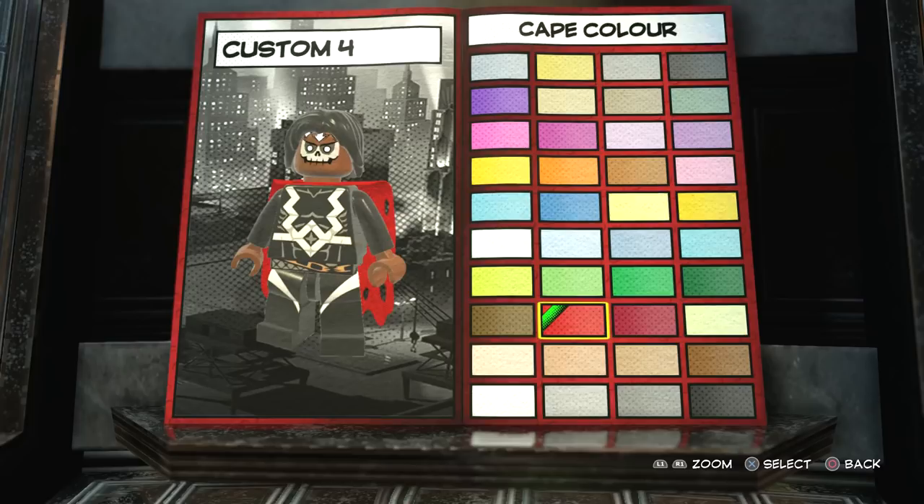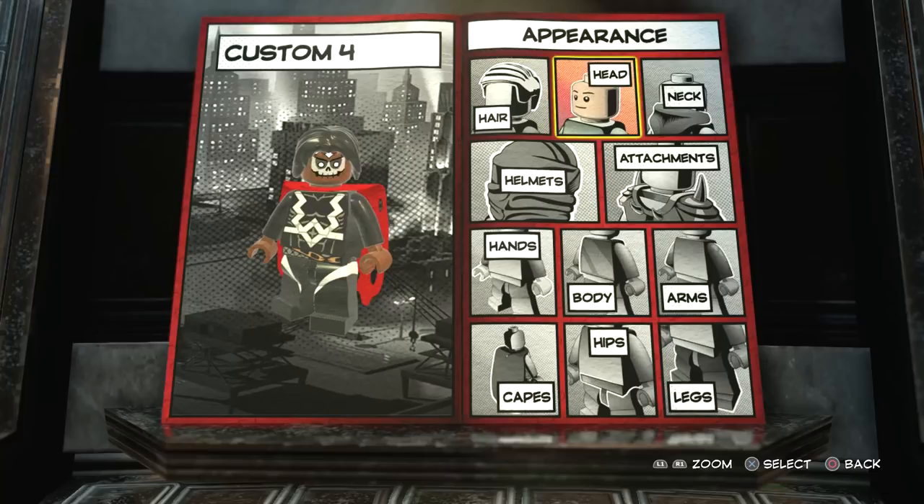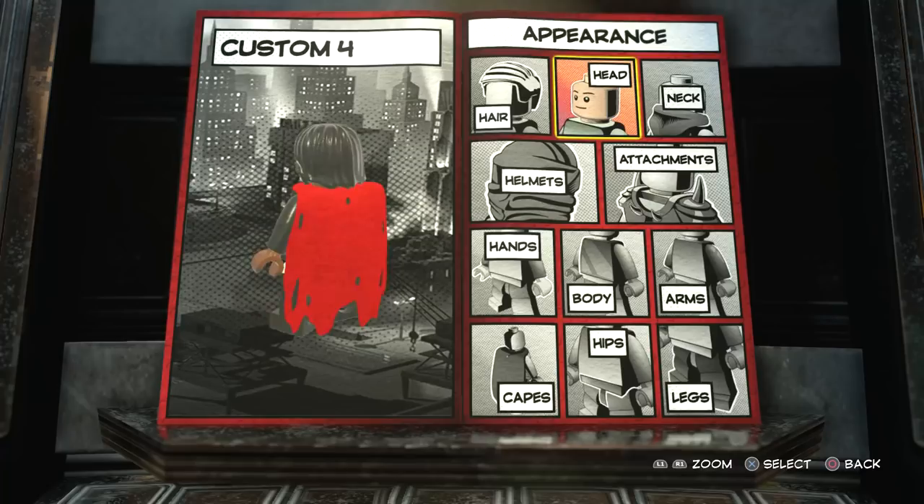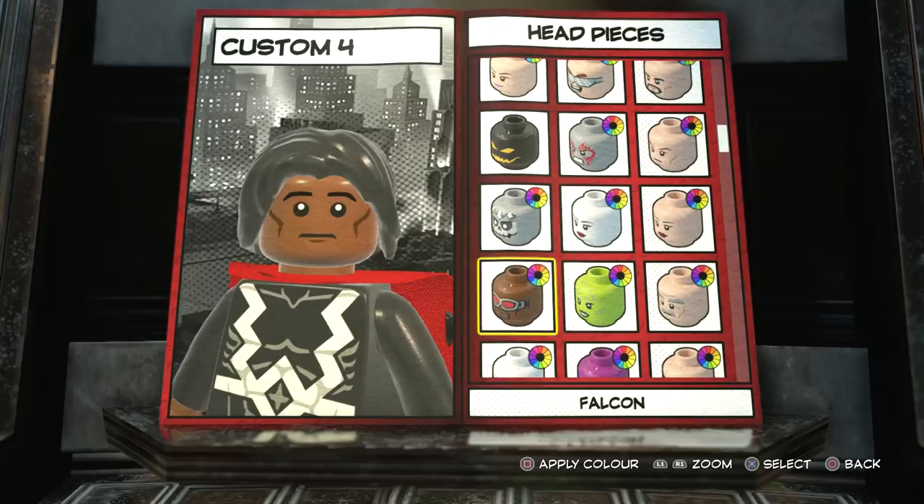Now like I said, I'll quickly show you what he would look like without the face paint. The head I chose for that is Luke Cage. He looks alright — it kind of looks like Dr. Voodoo — but I just think with the Electro 2099 head it looks so much better. I absolutely love that design, so that's definitely what I'm sticking with.